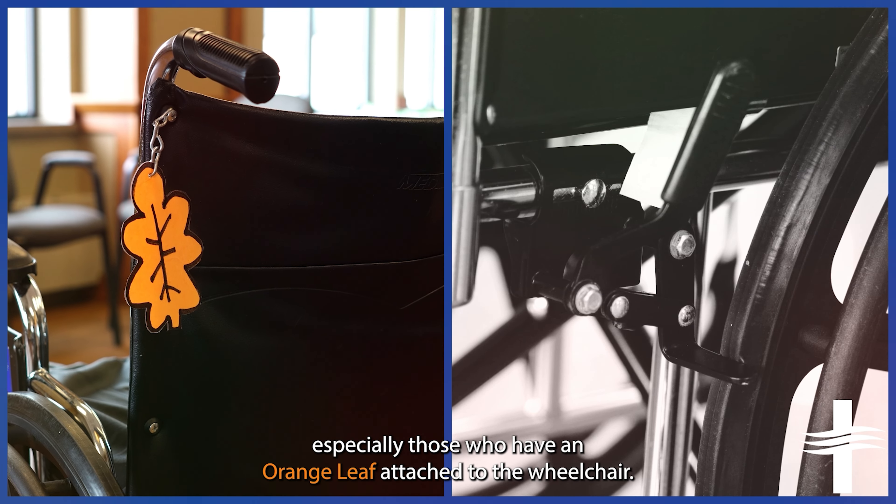Please take the resident to the family room or the kitchen area. This reduces the chances of the resident falling. Let a staff person know that the resident is back in the household. If the resident insists on returning to their own room, please let a staff member know. Make sure the resident can reach their call button.